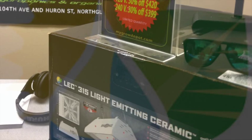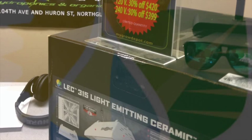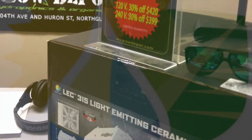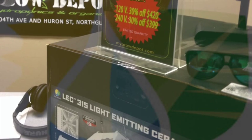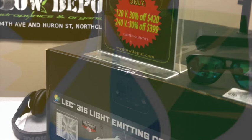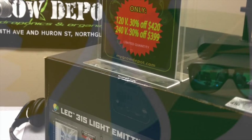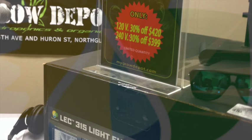We have a 315 version and a 630 version. The 315 version is vertical position, and the 630 is two horizontal positions, making 630 watts in total. Here at Grow Depot, we have the 120-volt for $420 and the 240-volt for $399. That's some aggressive pricing. This fixture also comes in 120, 208, 240, and 277 volts, so it's available for commercial growers as well.